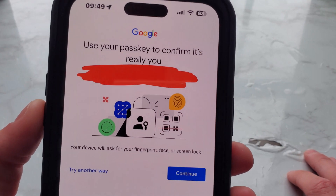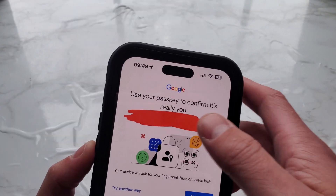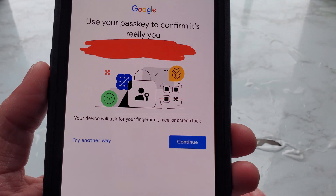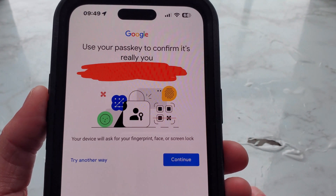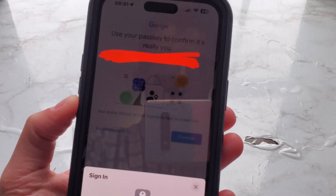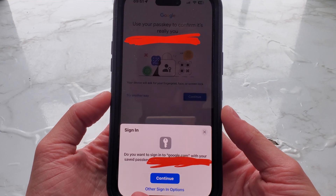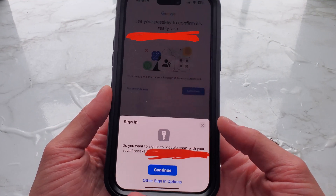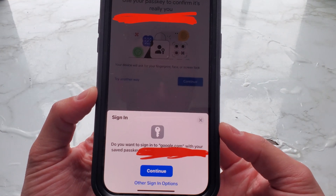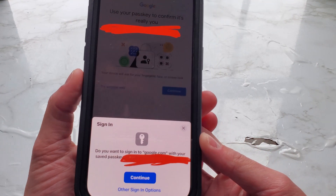I do have a passkey enabled, so this is what the screen should look like — though this will probably change in the future. Here it says: 'Google — use your passkey to confirm it's really you.' Your device will ask you for your fingerprint, face, or screen lock. You can tap 'Try another way' or 'Continue.' Once you tap continue, you'll see a sign-in option — in this example it is iCloud passkey sign-in. It asks: 'Do you want to sign in to google.com with your saved passkey?' and shows your email address, then you can hit continue or choose other sign-in options.